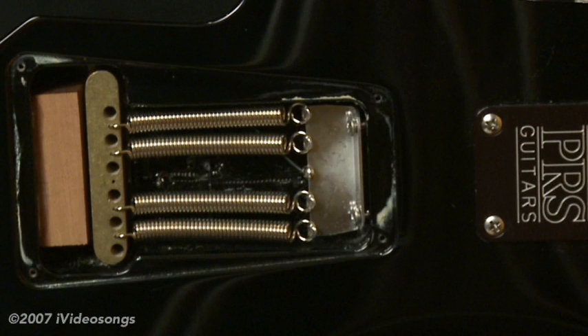If we look at the picture up on the screen, you can see the back of the tremolo of the guitar, and you'll see the springs that actually pull the tremolo block. That counterbalances the string tension — so it's the springs versus the strings in terms of how this tremolo balances on the guitar.